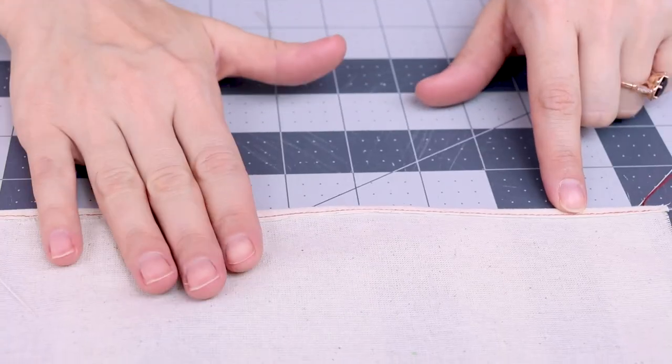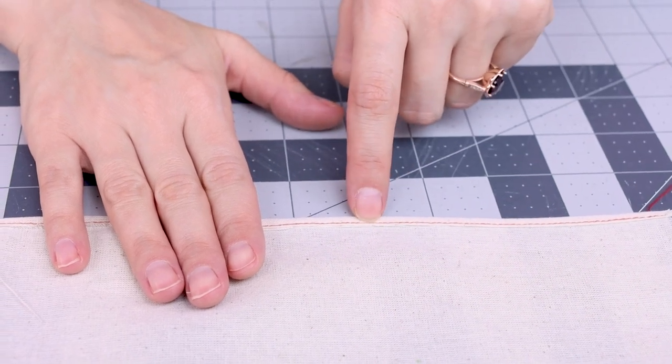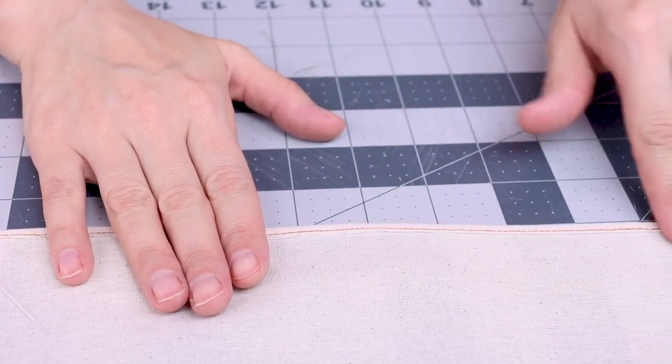Let's talk about the results and make sure you get a perfect rolled hem every time. You should have a nice flat rolled piece of fabric with a stitch about a sixteenth of an inch away from the edge. This right here looks like a great rolled hem — this is what you're shooting for.